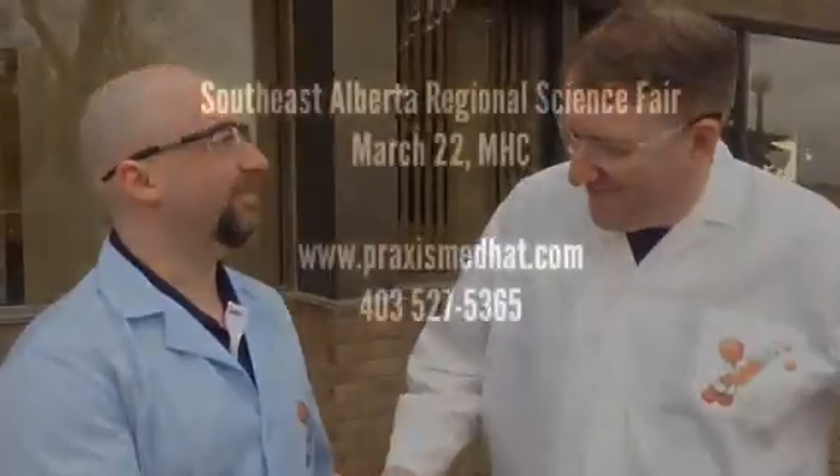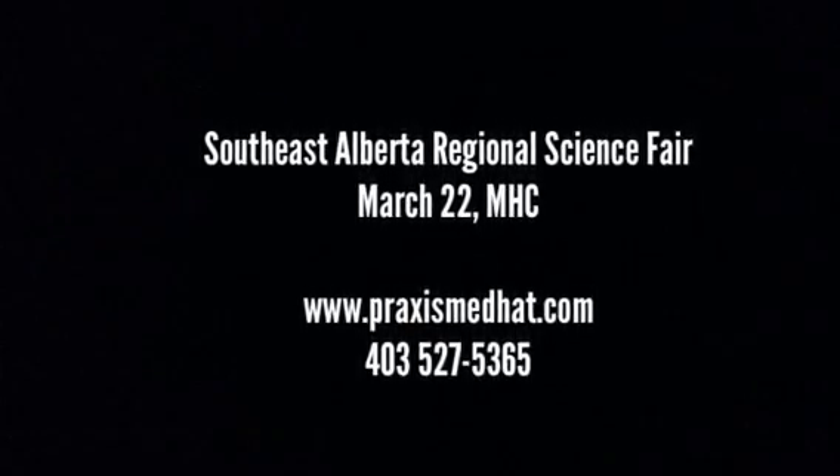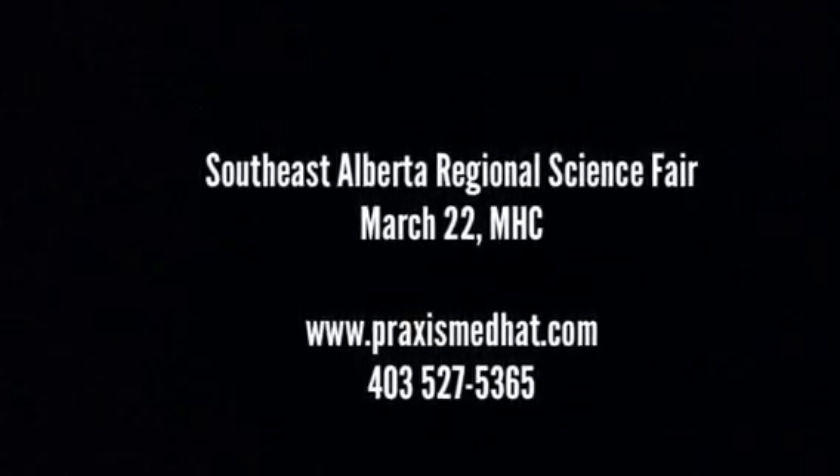The big science fair is coming up on Saturday the 22nd, starting at 9 o'clock. We're going to see some great experiments by kids in grades 4 through 12. We'll have a lot of different categories, probably some demonstrations, and some outside companies. For any kids who are interested, go to PraxisMedHat.com and follow the links to science fair — it'll take you through registration, all the times, and all the information you need. If you have any questions, call Praxis. We'll see you there on Saturday the 22nd. Thanks a lot, Mike. Thank you, Kim.